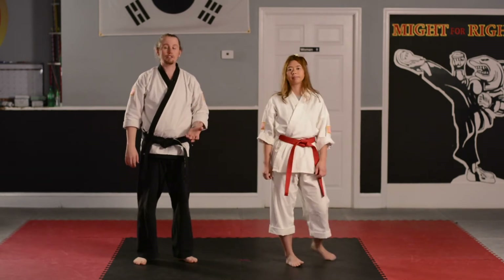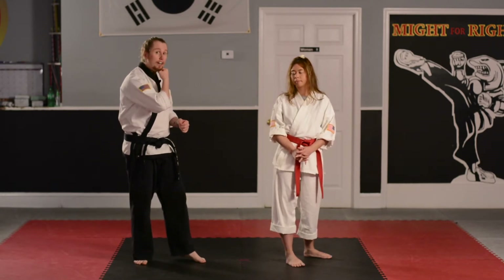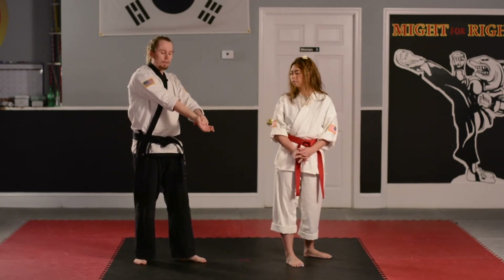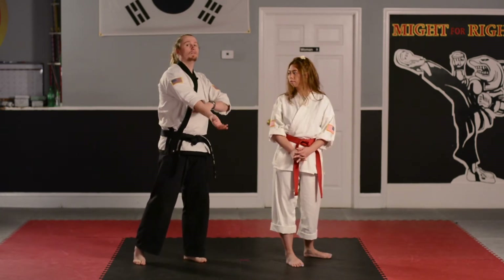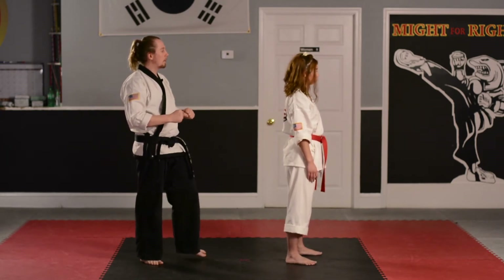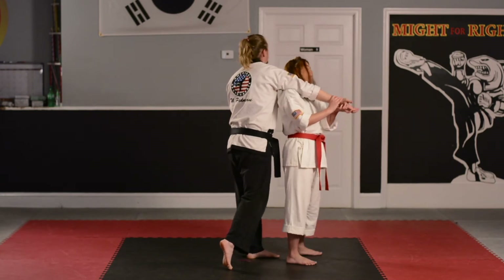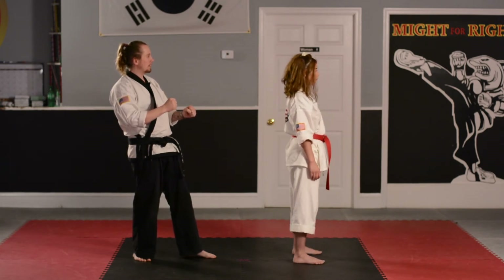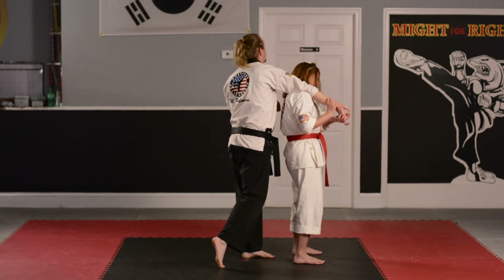Now we're going to go on to number three. This is the last one, the most difficult one. I'm going to come up behind her and put my arm around her like I'm trying to choke her. She's going to extend that arm straight in front of her, make sure my palm is up, and then she's going to bring my arm down while she brings her shoulder up — that's going to put pressure on my elbow. Arm is straight, palm up — and she's putting that pressure. Very good.